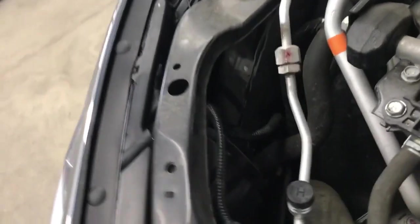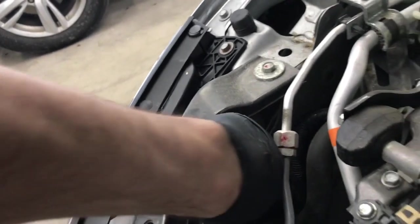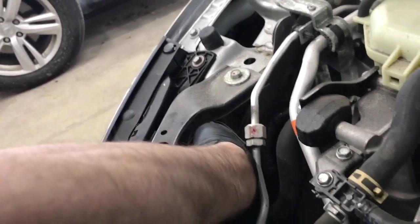What you got to do is first open the hood, and you got to come in through this hole right here underneath the upper tie bar on the core support. You got to come through with your left hand.